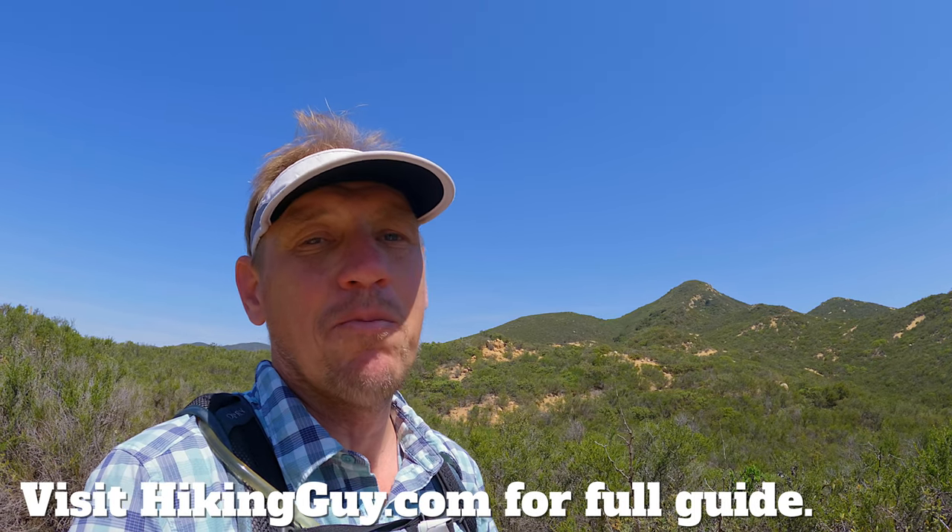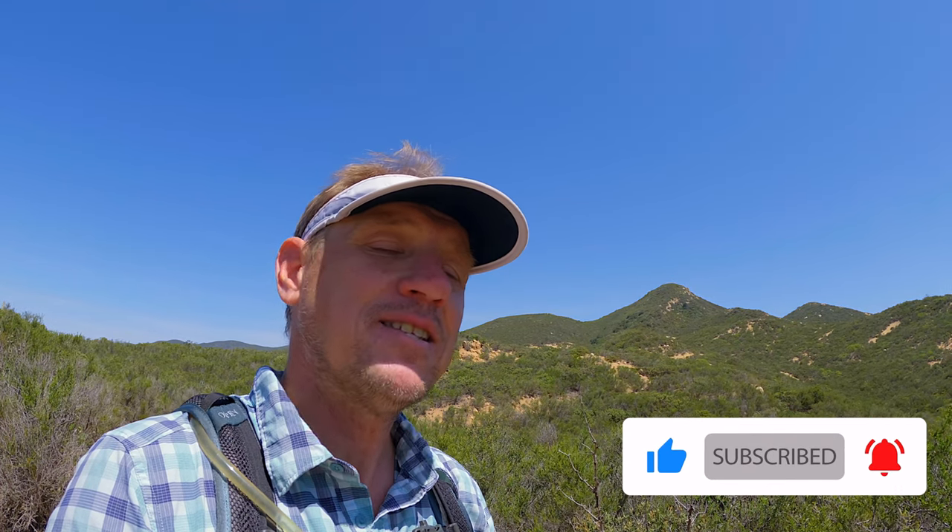I have a full guide on hikingguy.com where I'll have the maps, gear info, parking, all of that — so check that out before you go. A big thank you to everyone who supports this channel and these free guides; I cannot do it without you. An easy way to say thank you is just to click that little thumbs up button. Let me show you this cool hike and maybe you can add these peaks to your bagging list if you haven't already.